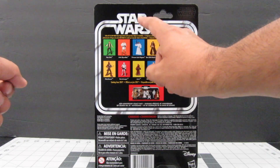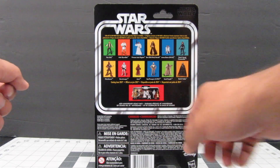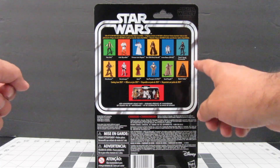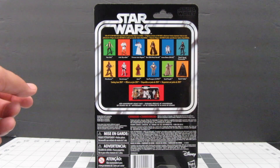We already have Han Solo, Luke Skywalker, Princess Leia, Obi-Wan, and Darth Vader, and the rest of these figures are going to be coming out in June of this year. And if you bought the Darth Vader figure, as you've seen before, it has the legacy pack where you can display all your figures.